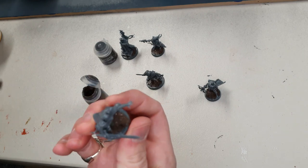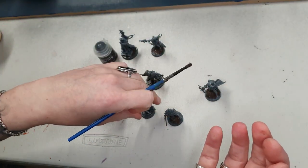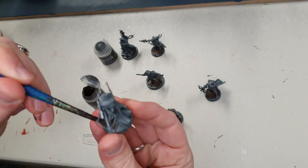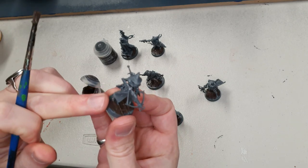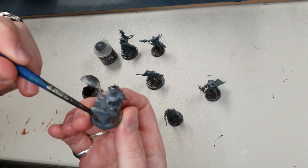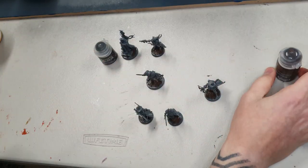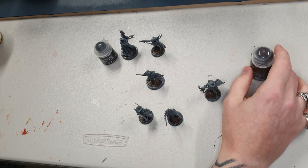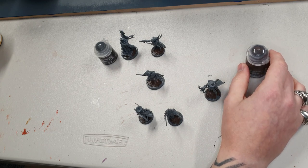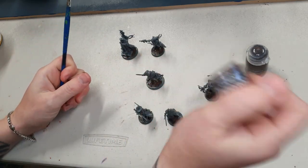On the miniatures with cloaks it's a bit hard to get in there, so you can use a smaller brush. I pop a little bit of texture paint underneath her legs and on her shoe as well, then rub the excess off the base rims so they stay nice and smooth. That's the texture paint for the bases done. I'm quite a quick painter — I like to cut corners but I also like my miniatures to look good.